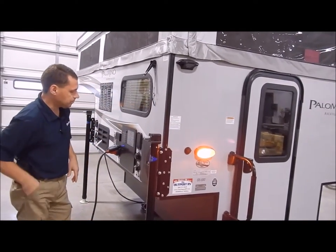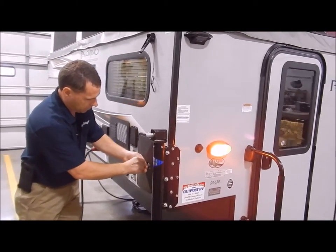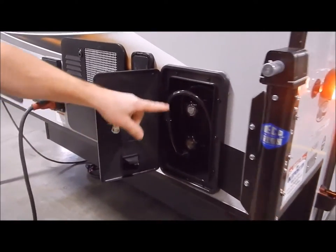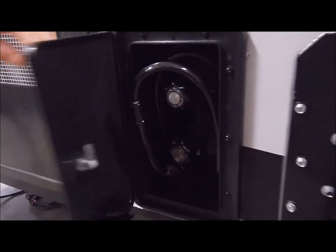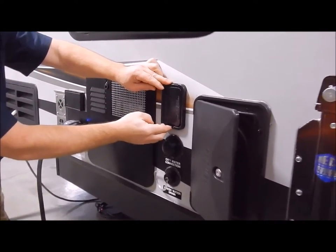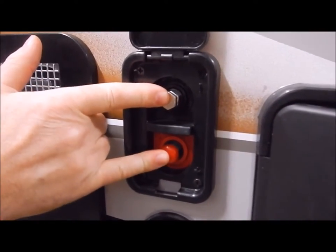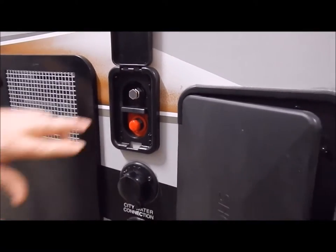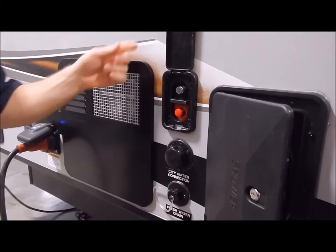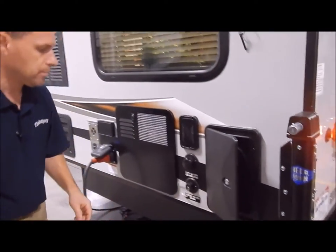We do have an outside shower with hot and cold — so you have a shower head with hot and cold included. Behind there is a portable solar panel port you can alligator-clip to, so you can use almost any portable solar panel on this port. Up front, I'll show you a second solar panel port that is for the Furion brand only.